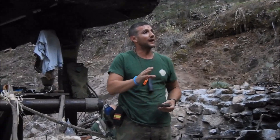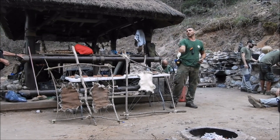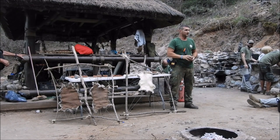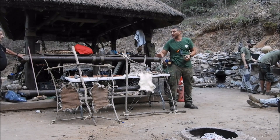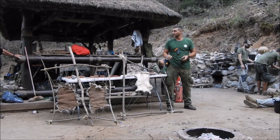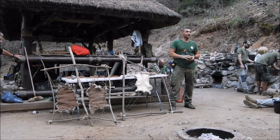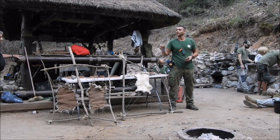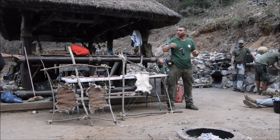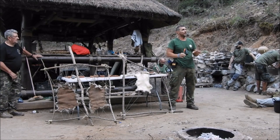Cuando tengamos ya el agua a esa temperatura, le echamos los taninos: unos 60 u 80 gramos por litro, un puñadito más o menos por litro de agua. El agua que vamos a usar depende de la piel que tengamos: es lo suficiente como para sumergir la piel entera. No puedo usar un platito, tiene que ser que la piel quede sumergida completamente. Calentamos el agua, disolvemos los taninos un rato, y cuando baje un poquito de temperatura, ya meteríamos la piel en ese cubo.